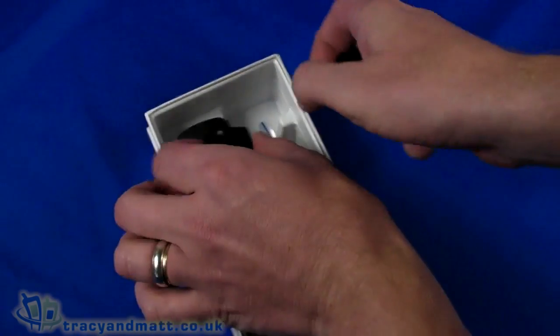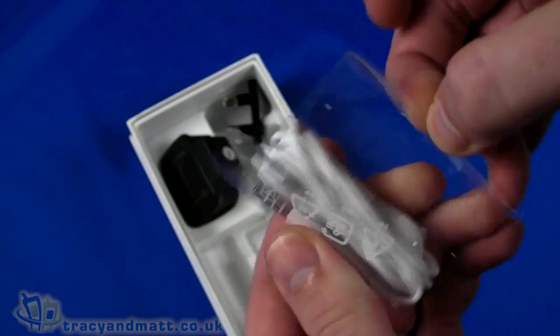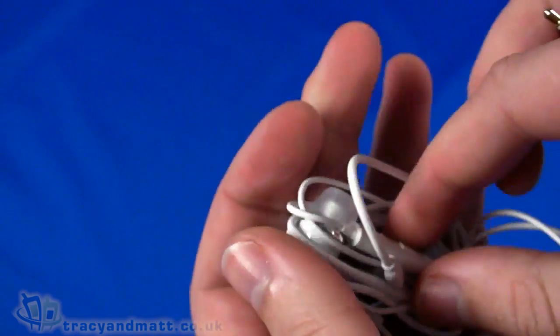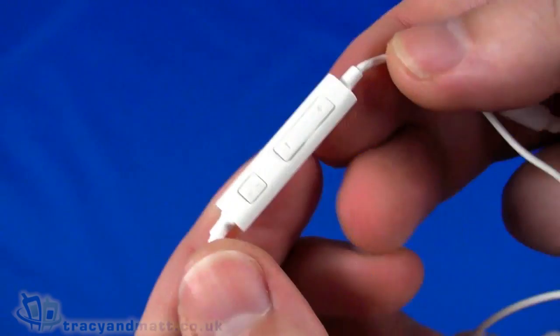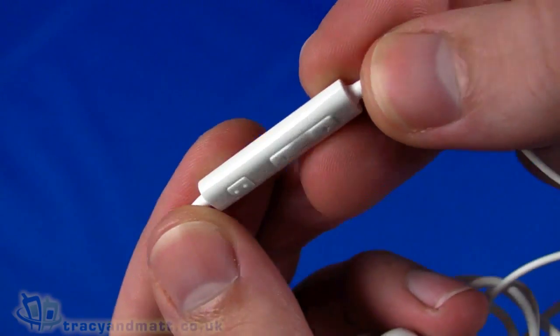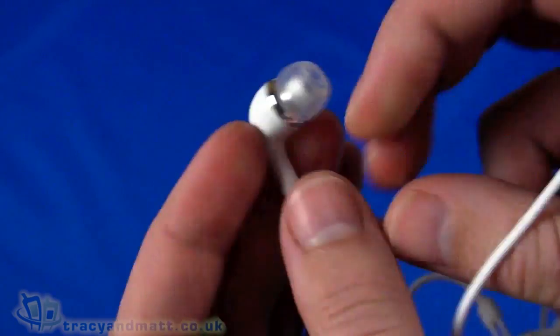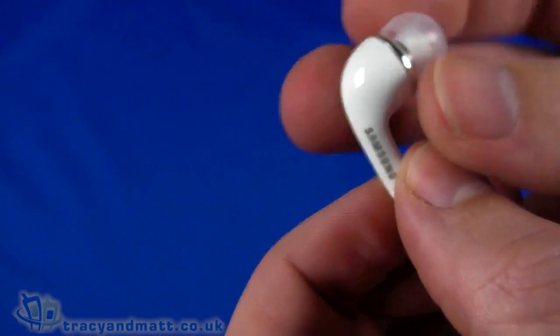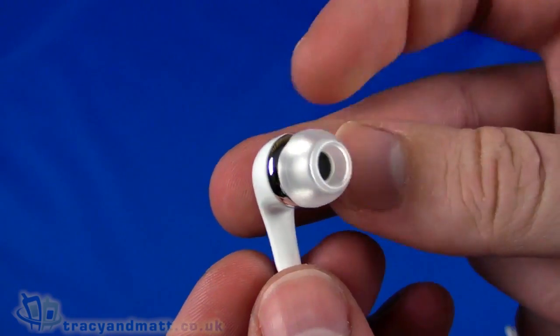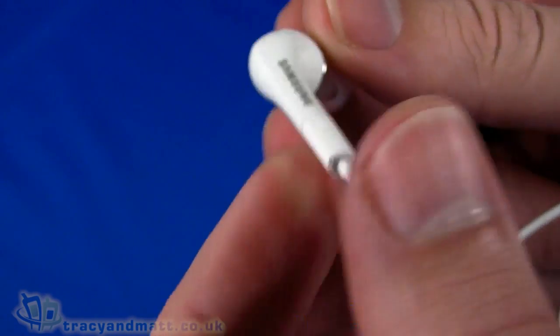We then have rubber headphone grommets for the supplied wired headset. There's a 3-pole 3.5mm jack, then an inline microphone and volume control module which also has a push button that works as answer and hang up for calls. The hole on the back is the microphone. The headphones themselves are quite neat and weighty, so I suspect they've got quite a large magnet in there — a nice white wired headset.